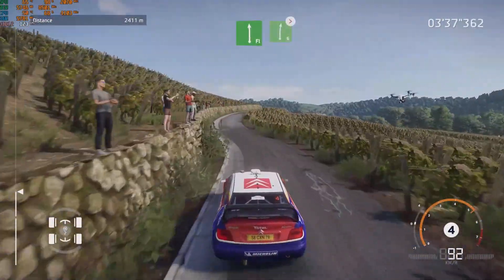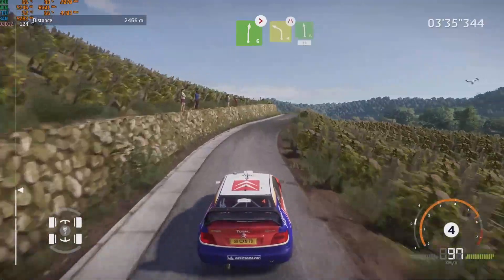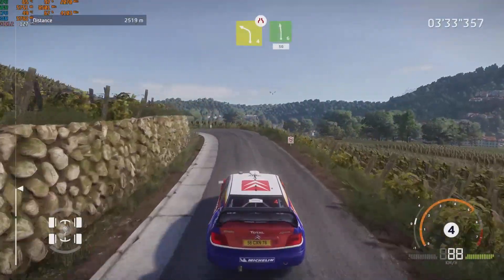And flat left, into right 6, tightens. And left 4, short, narrows into left 6, short, 50.